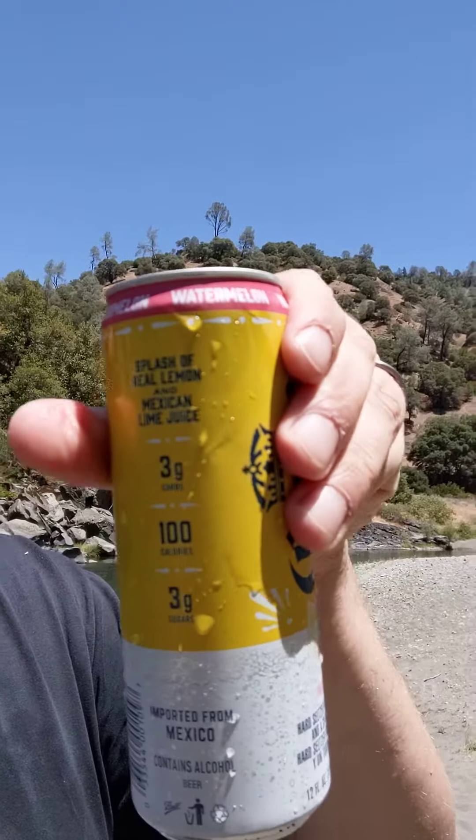Except the twist with the Laimonita is that they've got real splashes of Mexican lemon and lime juice, and it's nice. It's not your normal watermelon seltzer — it's got a little bit of that lemon-lime effervescence to it. I'm liking it the more I drink it. I think you should have five or ten of these.